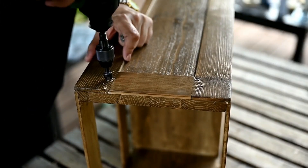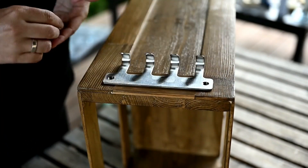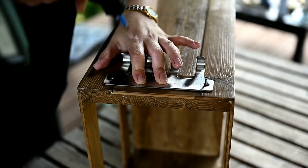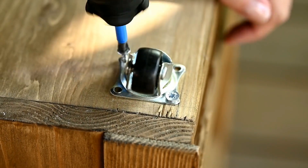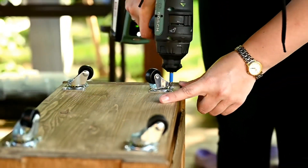I've decided to add hooks to the organizer to be able to hang a sponge or a brush. And I'm also attaching wheels to the bottom to be able to move the organizer easily when I need to load the washing machine.